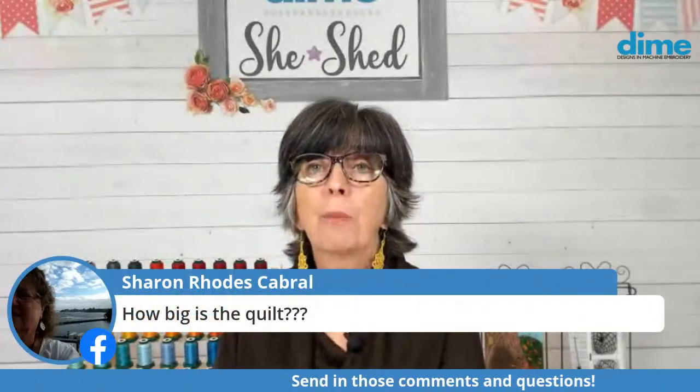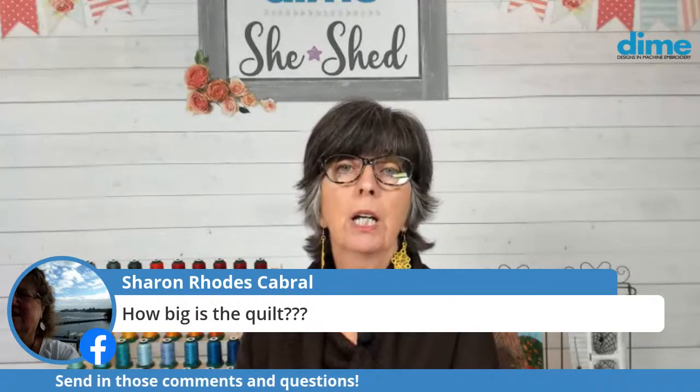How big is the quilt? Well, Sharon, this is a table runner — about 24 inches wide by 72. It's not very big, but the quilt that I'm going to show you on the machine is 55 inches wide by 72. So you'll see that in a minute.